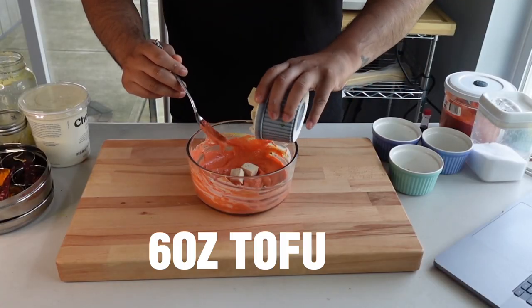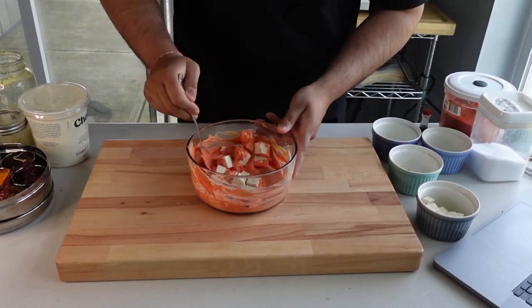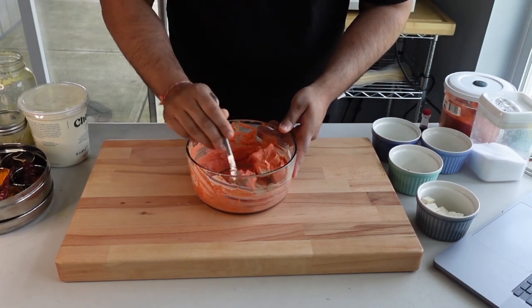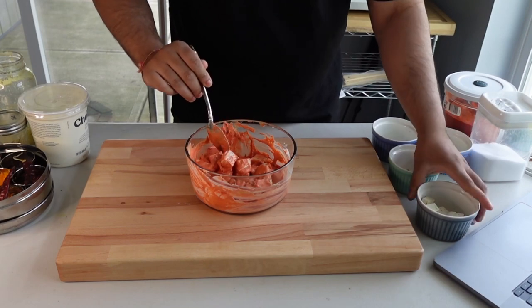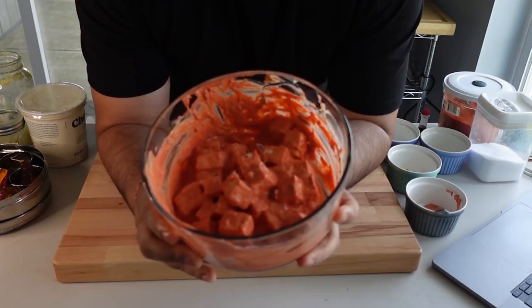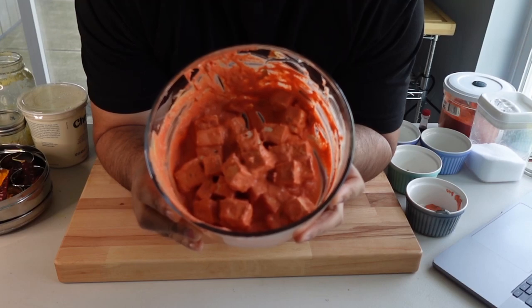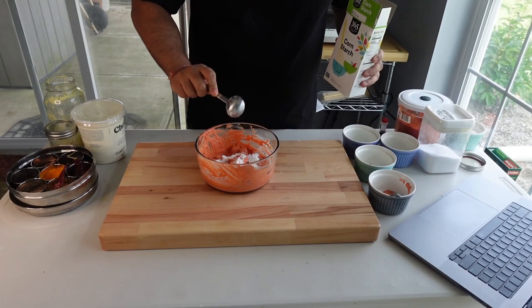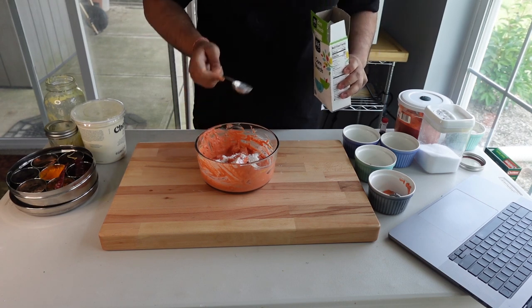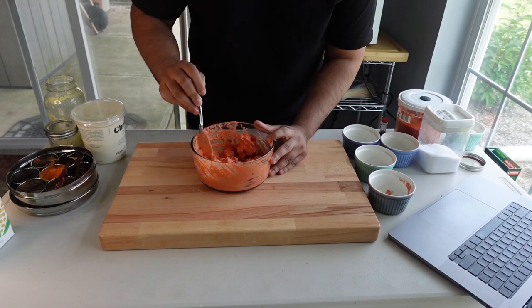This is an extra firm tofu — my favorite one to use. Add the tofu back in and mix it together thoroughly to make sure every piece gets some love. Then toss in the starch to coat everything.